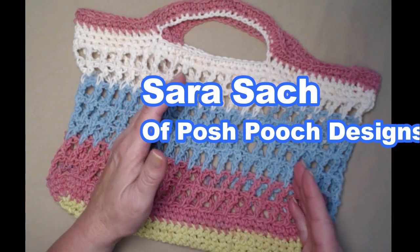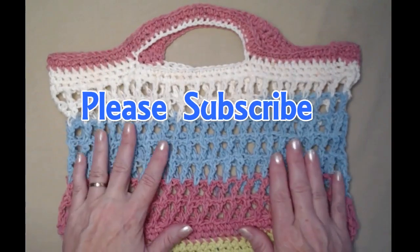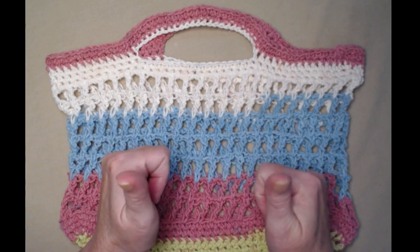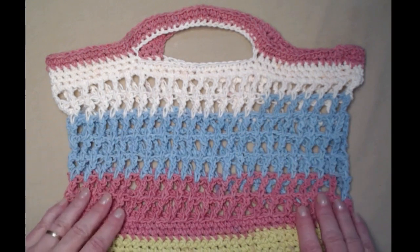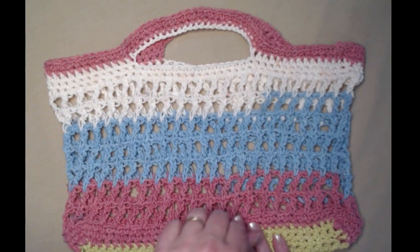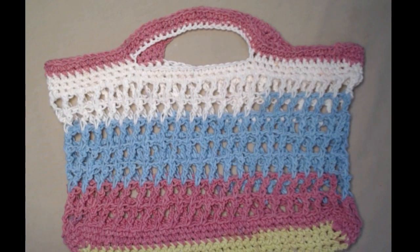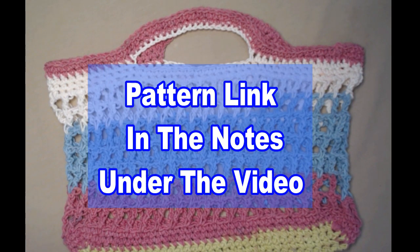Hi everyone, it's Sarah and welcome to my crochet channel. Today's video I'm going to show you how to make my cotton shopping bag. It is super easy to make if you can do a single crochet and learn how to do a triple, you're set. This bag is super quick to make, super fun to use, and it's also a great way to use up a lot of those cotton yarns. It measures about 12 inches by 12 inches including the handle, but it's really easy to make it longer if you want to. This is a free crochet pattern on my blog and you can find that blog link down in the notes underneath this video.